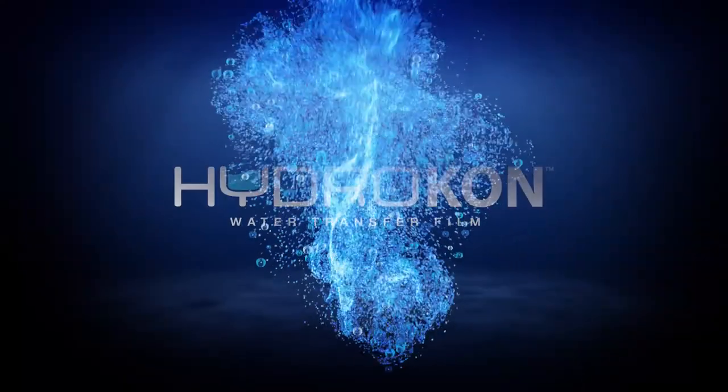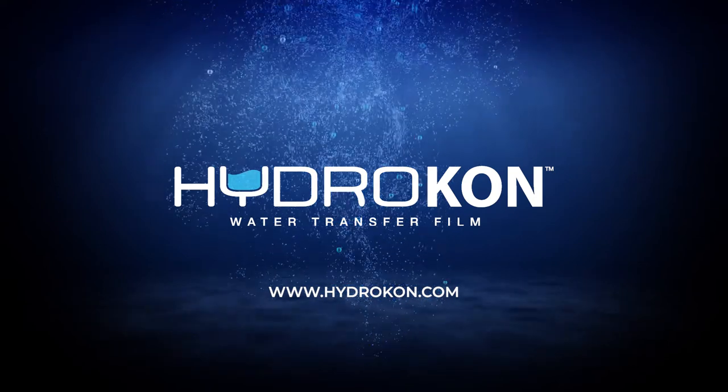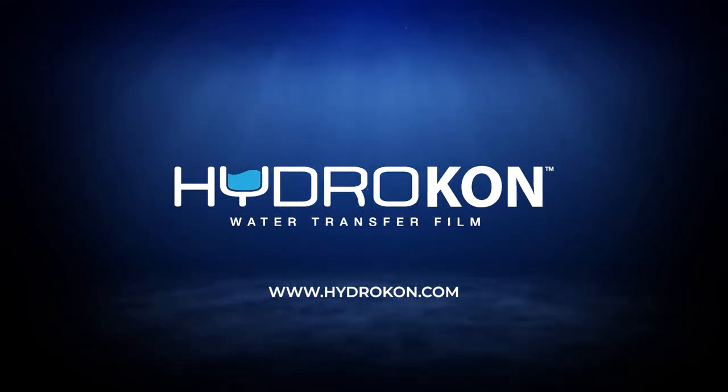Thanks for watching! If you have any other questions about touch-ups, feel free to reach out to us at info@hydrocon.com, or join the Hydrographic Heroes by Hydrocon group on Facebook and become a member today to connect with your hydrographic peers. You can also find me on Facebook at Hydrocon Mikaela. We also have a Pinterest page — look out for some new projects we're working on. We'll see you next time!